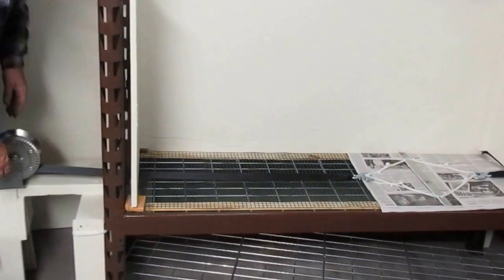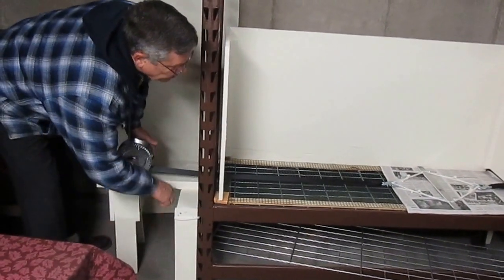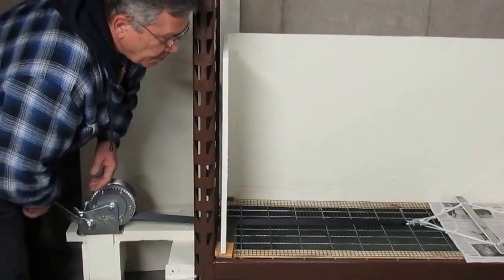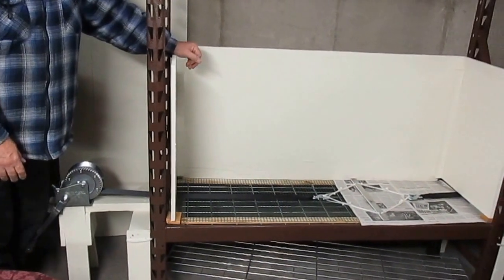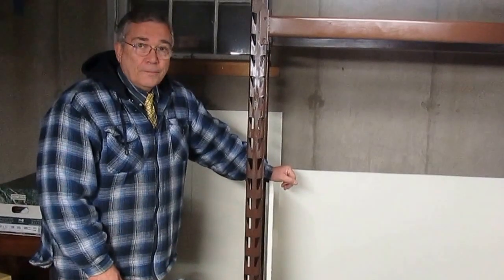I've got a boat hoist winch to pull the blade across to harvest the castings. That's what I'm hoping for right now. If you have any questions or comments I would appreciate it. I hope you enjoy this short video. Thank you.